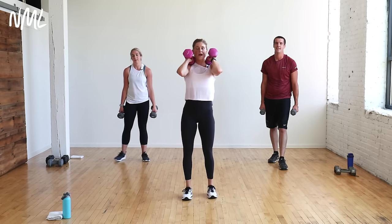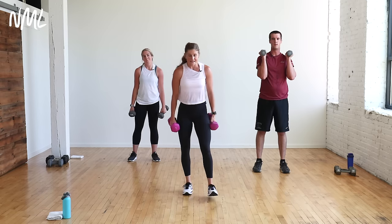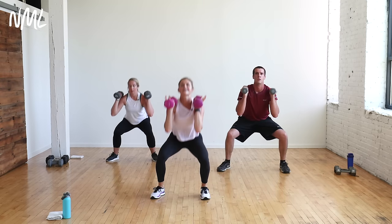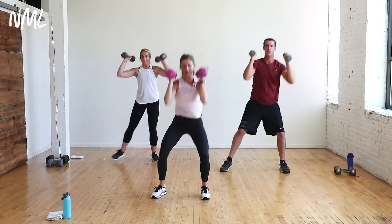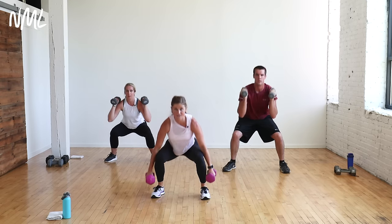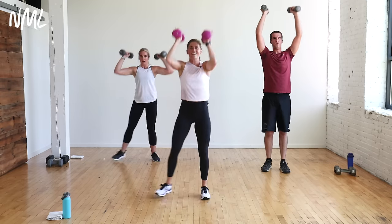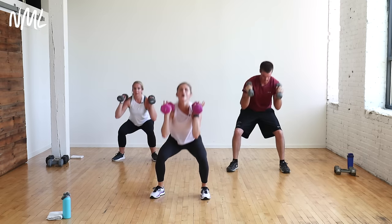Two-pulse squat thruster — you can front rack it or take the weights to your side. We go to the left this time. Pulse, two, push overhead. Your focus here is lower body. In reality, your hips and glutes are driving the dumbbells overhead, not necessarily your arms. Keeping constant weight in that right standing leg while the left leg steps out and drives in.